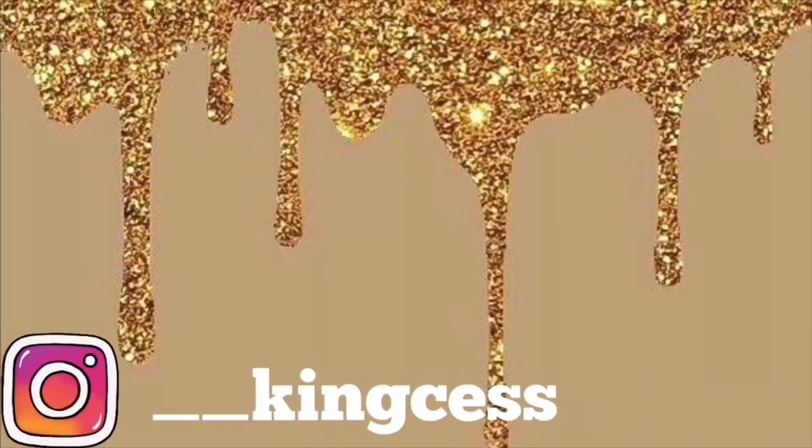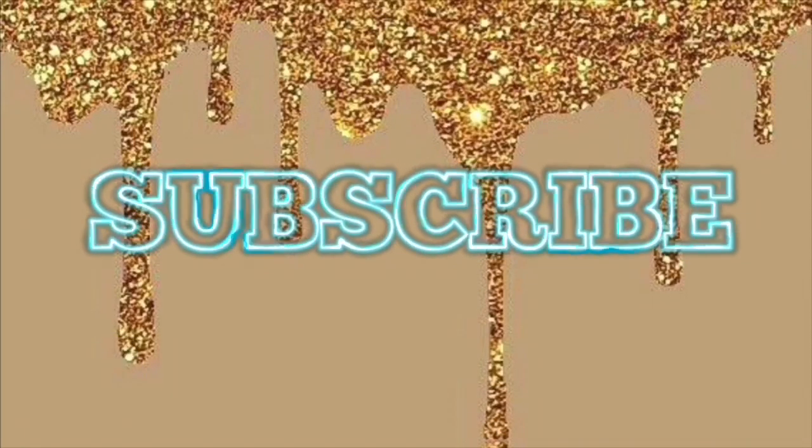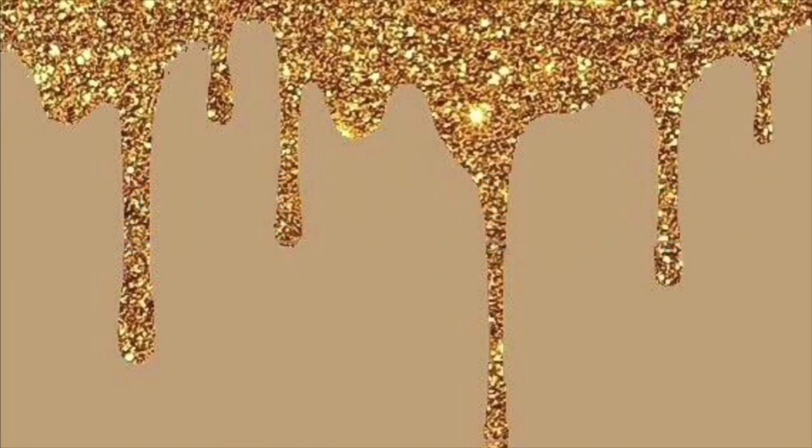Y'all are crazy. I'm back in another video, and today, as you can see in the title, I'm gonna do my edges and stuff.